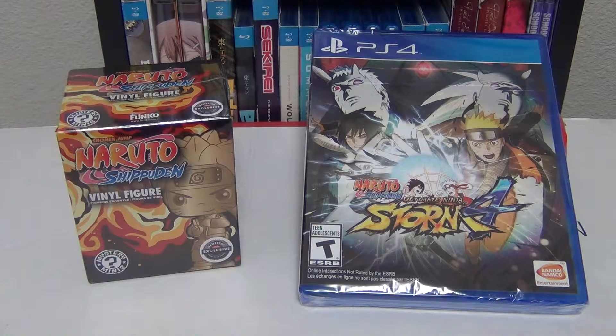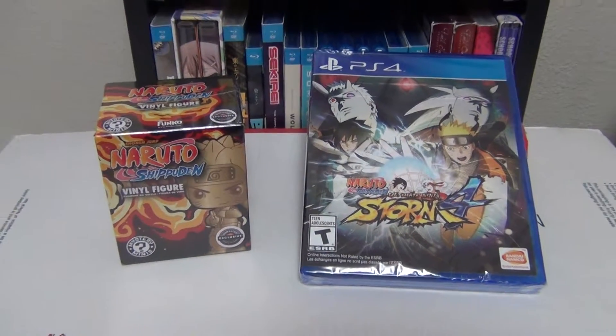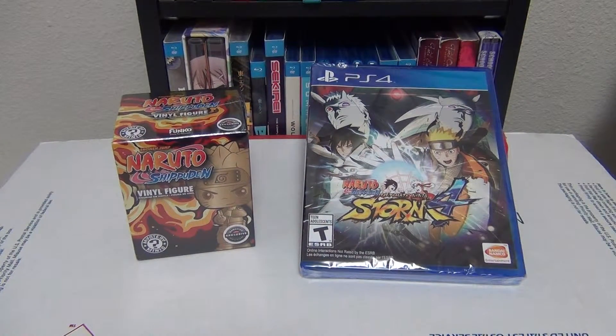So as I was saying earlier, this version I got is the one that came with the little figure included, so we're going to go ahead and look at that. But before I actually get into this, I'm going to go ahead and show you my other collection of the Storm games that I have in my possession.